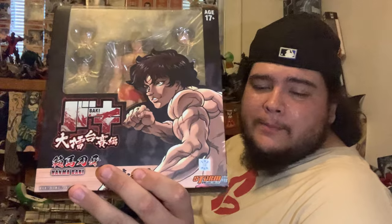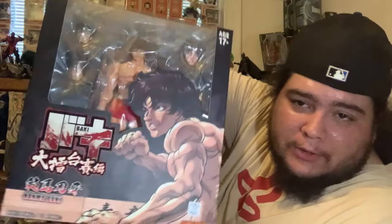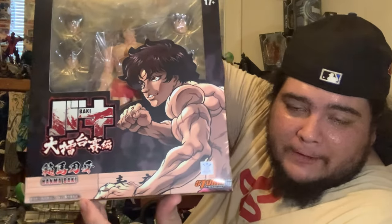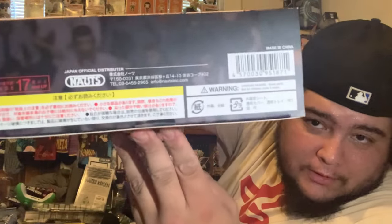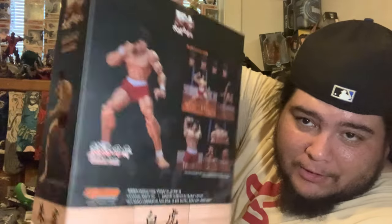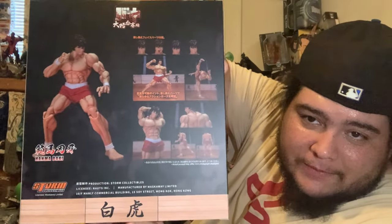Here is the packaging for Baki Hanma — it's been a while since I bought a Storm Collectibles figure. The last one was Liu Kang from Mortal Kombat. I love the box art: it has Baki on the front, a bunch of Japanese text, the logos on the bottom, Baki on the side as a pretty badass logo, and the back shows his poses and everything this figure can do.